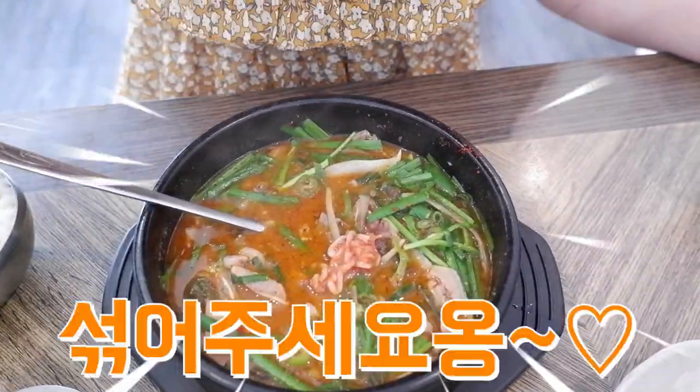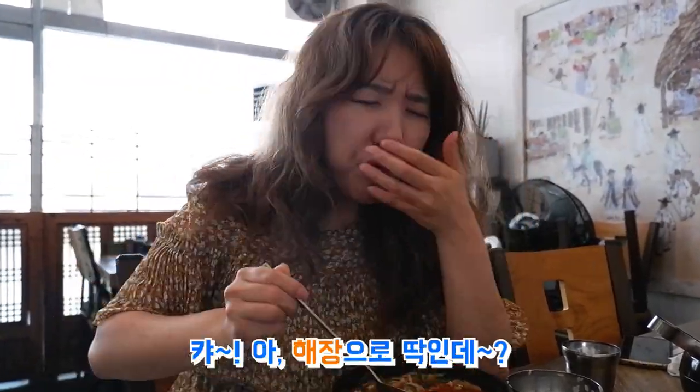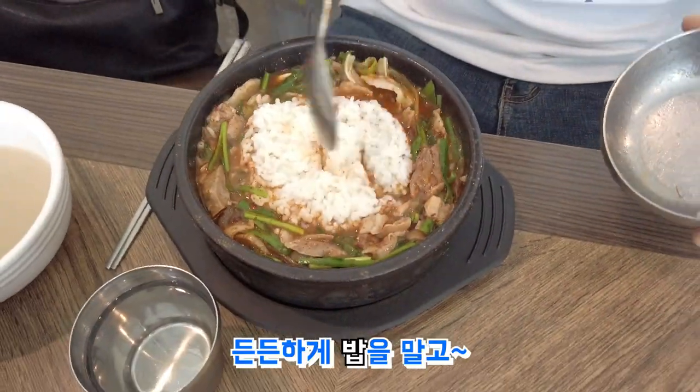Mix well. A good dish can't cook itself — it should be seasoned. Really, it had Italian chicken.